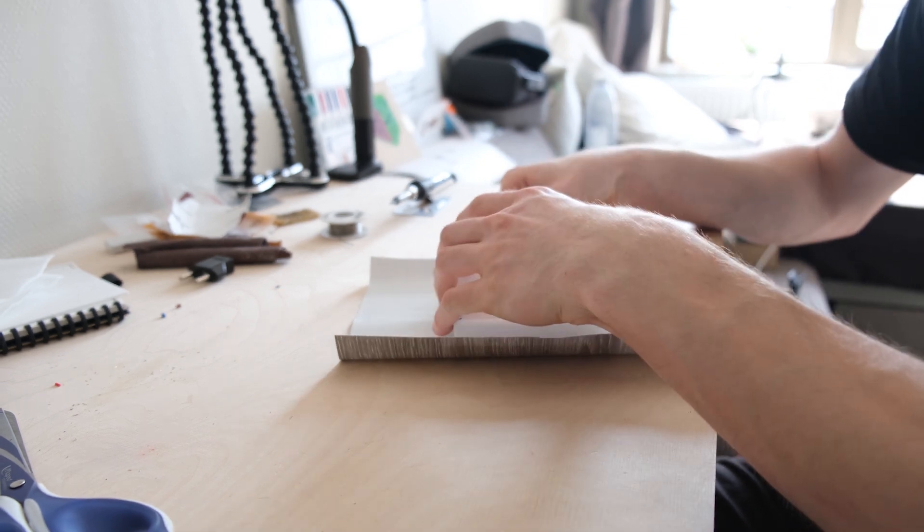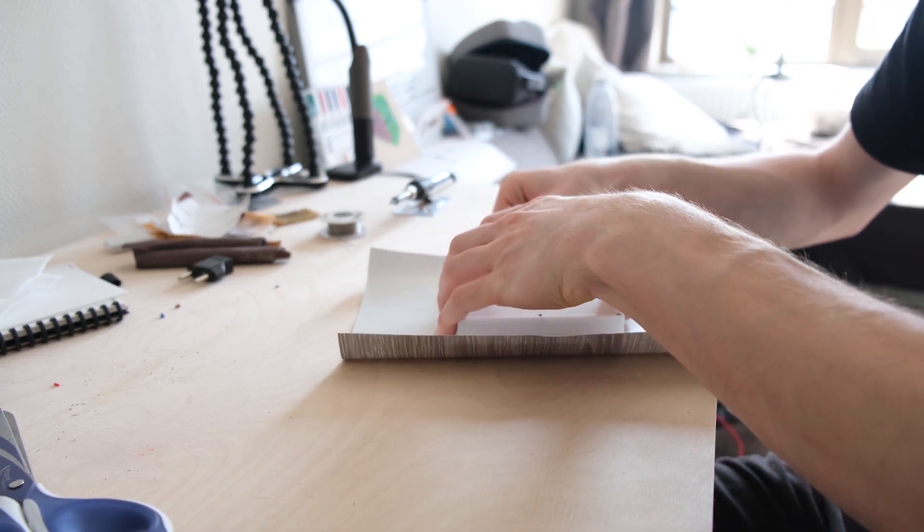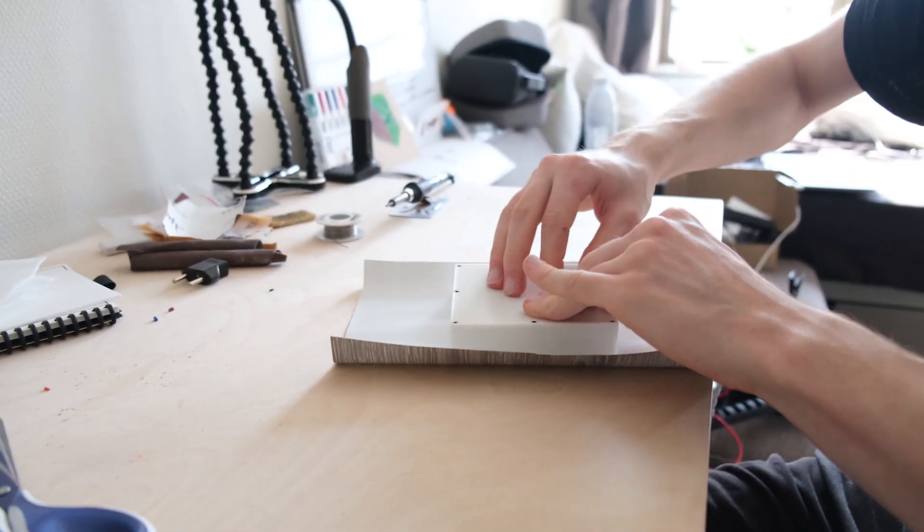I really like how this step turned out because you can actually just buy vinyl wrapping and cover your 3D prints in it.